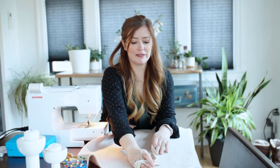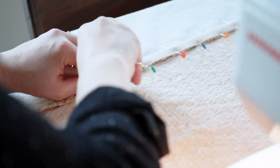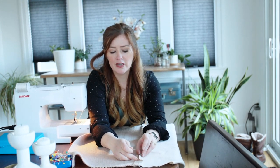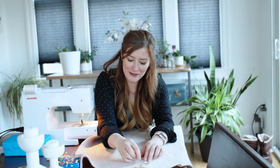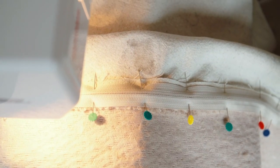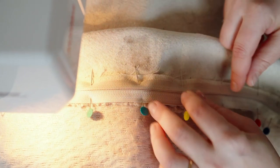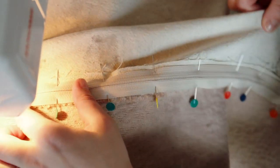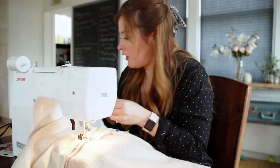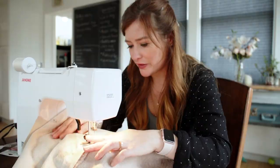Now that I have my seam nice and ironed down, I'm just going to take the zipper, pin it, feel for the crease, and just put your pins in as you go — it'll all work out. Now that my zipper is pinned in place, I'm going to sew down one side and then back up the other side, doing my best to follow the existing line. With all the bulkiness of the fabric and zipper, it's important to remember to take your pins out.